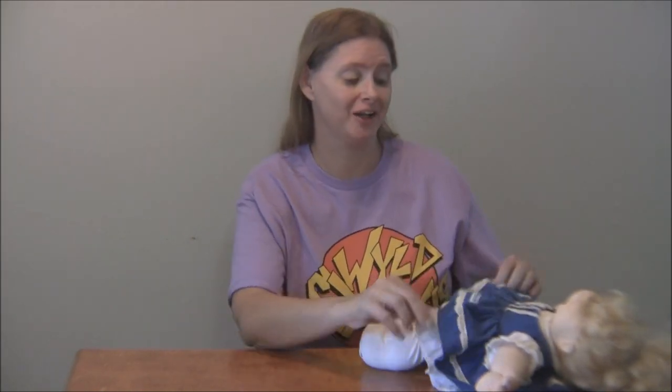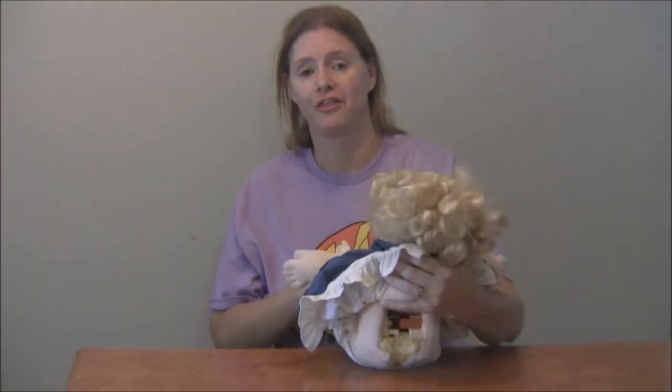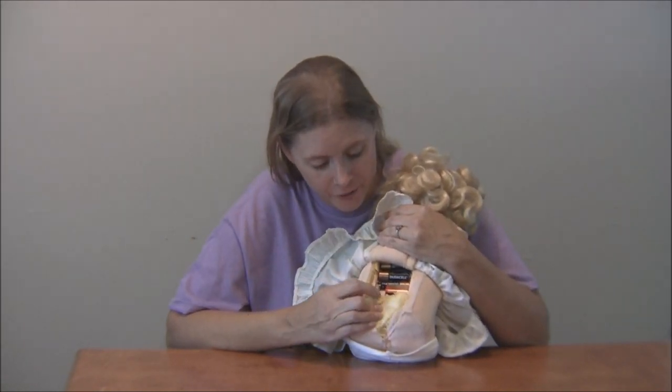Hi guys, it's Amy — I have a little update. I actually got my Cabbage Patch Kid Talking Kid to talk, so I'm going to show you how she works. She takes three AA batteries and one D-cell battery. She has a little on/off switch on her back. I did have to take it out and play with the button a little bit, and I had to cut open her little butt, but I can sew that up.